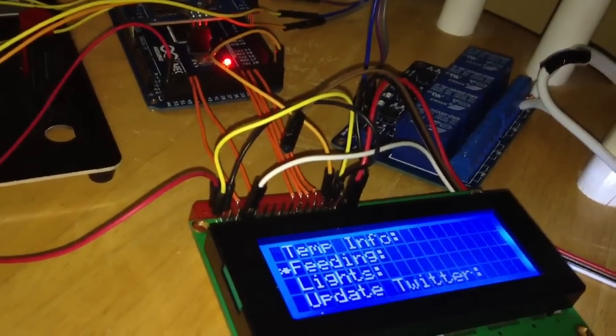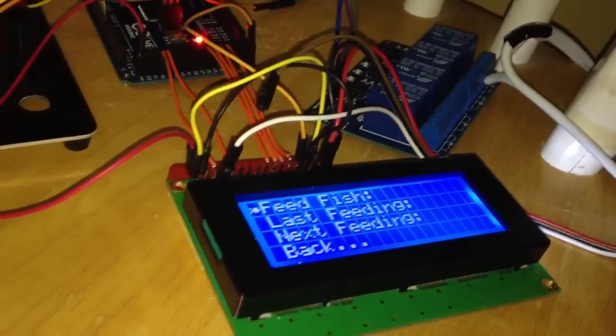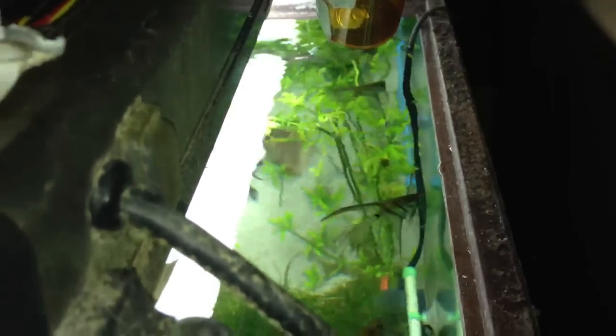If I go to the feeding menu, I have a couple different options. Under the feed fish menu, I have a motor connected to a pill bottle with a line that runs down into the tank. If I hit the enter button under feed fish, I'll actually show you how I feed them. As you can see the angelfish really enjoy that — they've actually gotten so trained on it that as soon as it moves they jump right in front of it waiting for food to fall down.